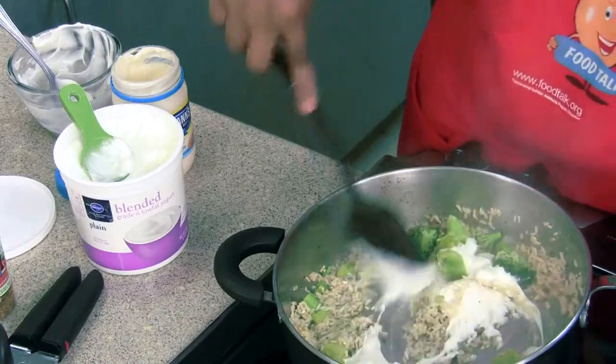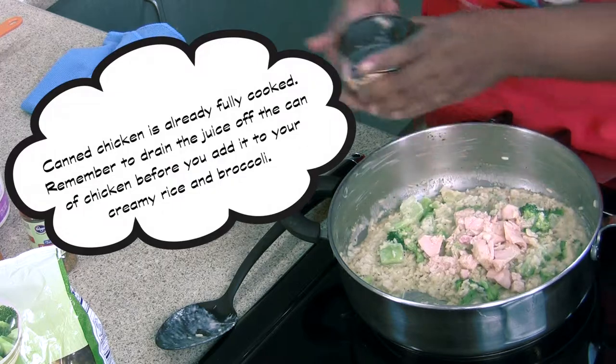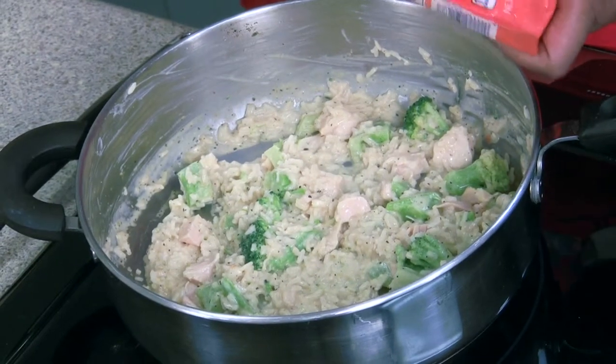Stir it all in. Add your chicken and stir. Add 2 thirds cup of shredded cheese.